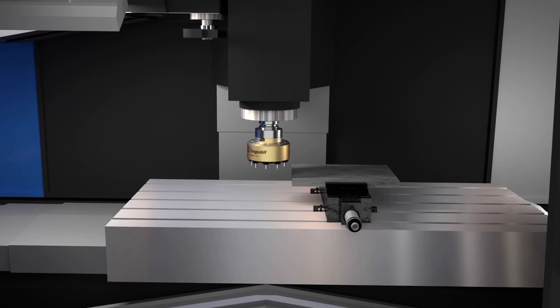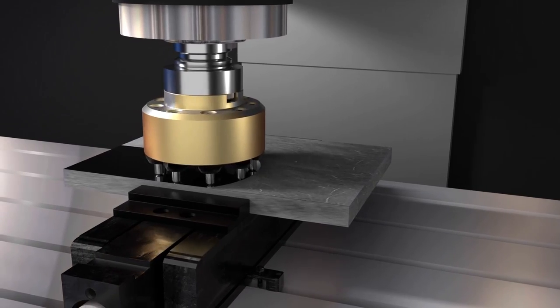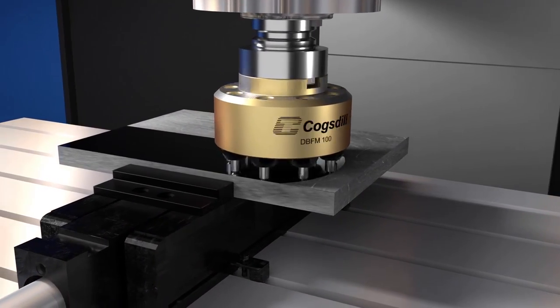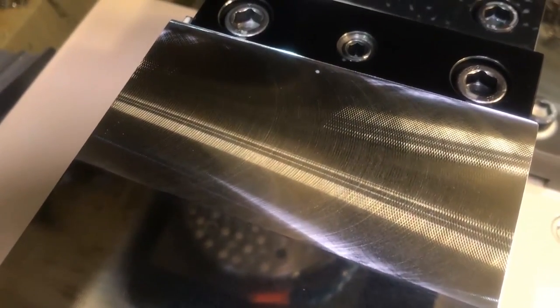Okay, well we'll start with what is burnishing. Burnishing is a cold working process that pushes the peaks of a machined surface into the valleys, so it effectively smooths that surface out, producing a very good surface finish. Anything below around about 0.4 RA — with this tool we've actually had sub 0.1 RA. Wow, so that's a mirror finish really. Correct, that's grinding surface finishes as well.